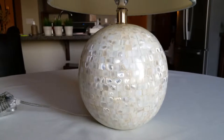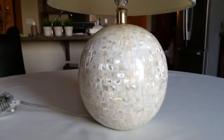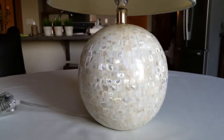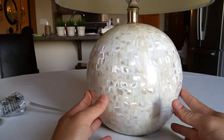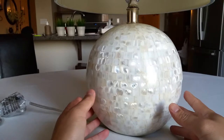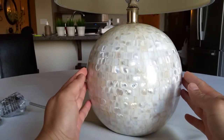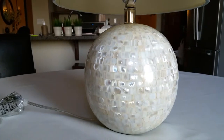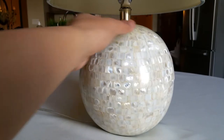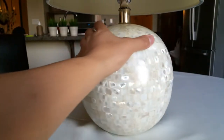Hey, what's going on guys? Today we're looking at the Pottery Barn Jolie mother of pearl round lamp base. This is $99 and we're going to use these for side tables in our master bedroom. It comes in at eight and a half inch diameter by 19 and a half inches high, crafted of mother of pearl and aluminum — a really nice smooth finish.